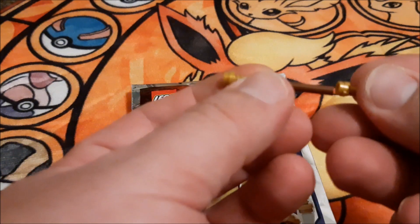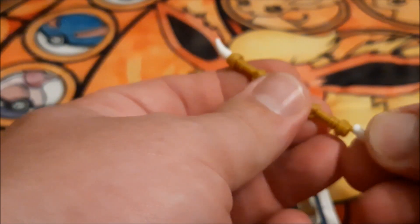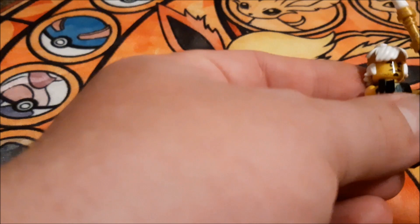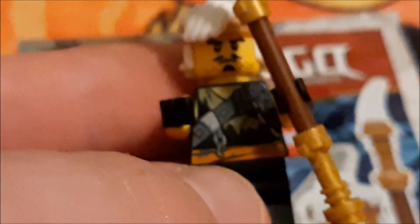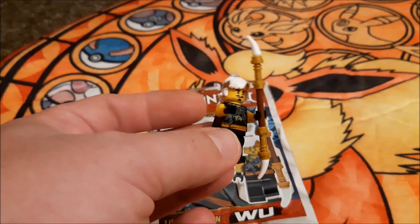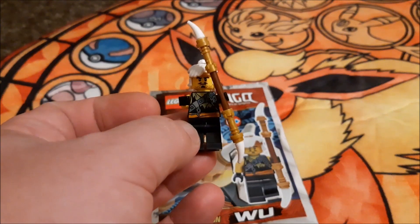This weapon comprises of these two components and two of the little teeth-type things, like so, and clip it in like that. So that there, guys and girls, is Woo! On to the next one — keep safe, stay fab.